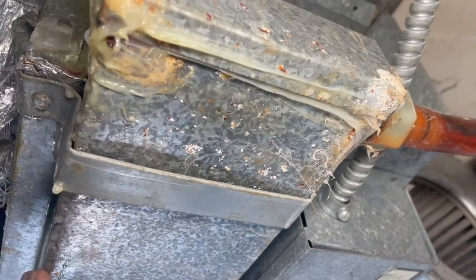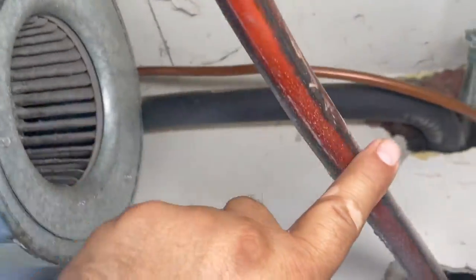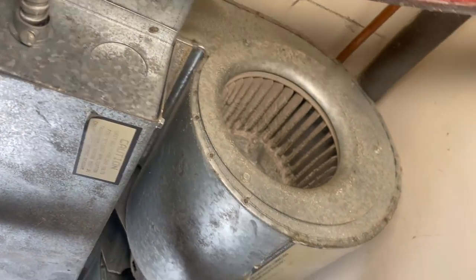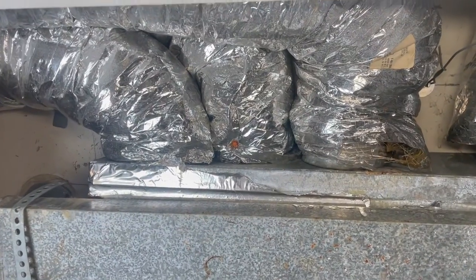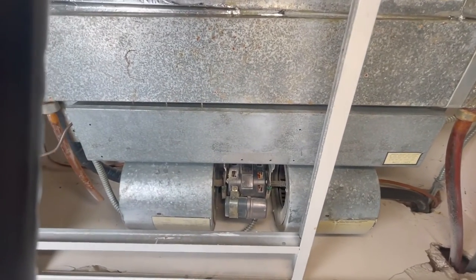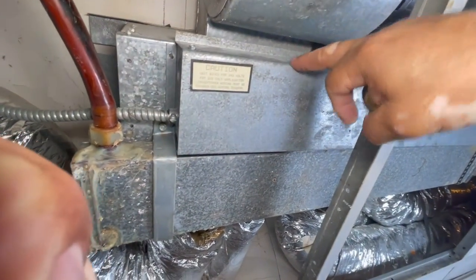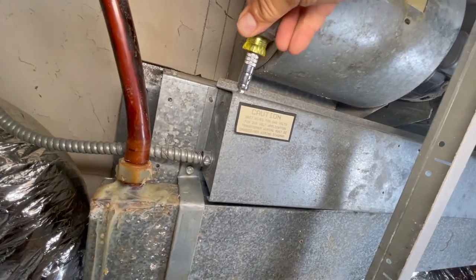This is my condensate drain tray, and the water goes here to a drain. This particular unit has access for five supplies — one, two, three, four, five. Now I'm going to open the access panel for the electrical so you can see what's going on. It's secured with two screws.